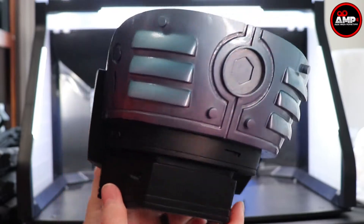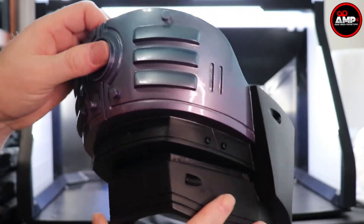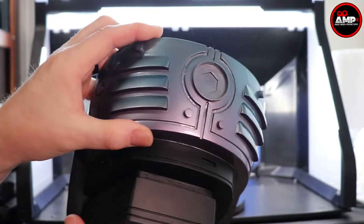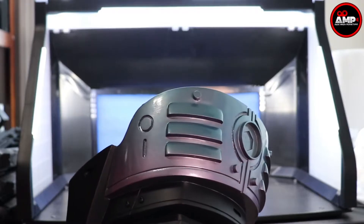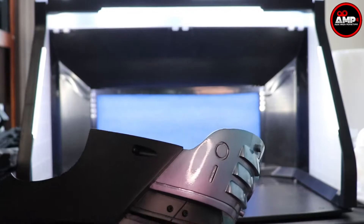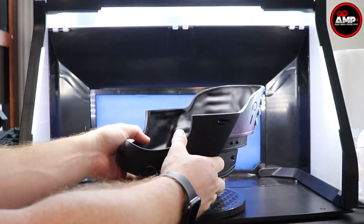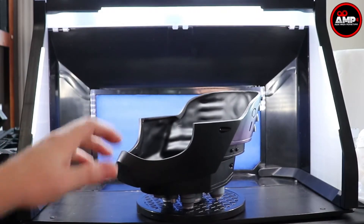Next is basically the bottom base of RoboCop's head itself. You can tell the detail is phenomenal — the little tiny screws are what really do it for me. The paint, as the light hits it, shows a blue with a plum or purple hue to it. Amazing. There's the chin strap — look at that.